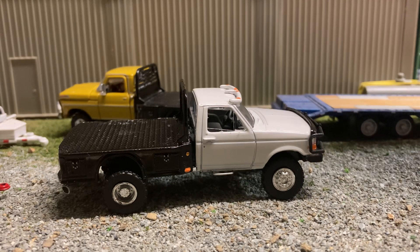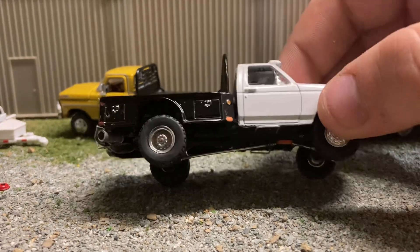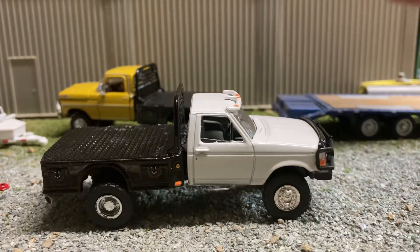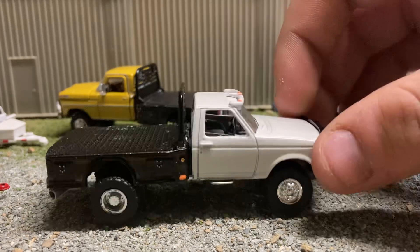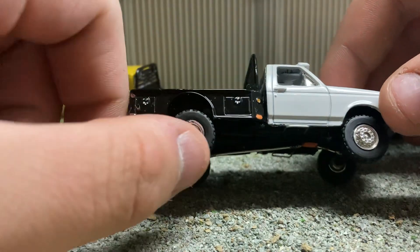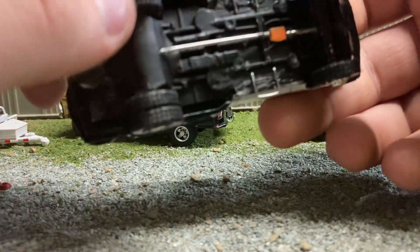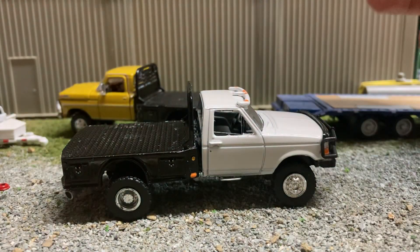I wanted the wheels off of it for another project, so I used some dually wheels I've had for a couple years. These wheels have been on a couple different trucks — they just kept falling off, so I never put them back on. Now they're on this truck. The wheels aren't fully centered; this one's farther forward. I just gotta slide it back on the axle a little bit.